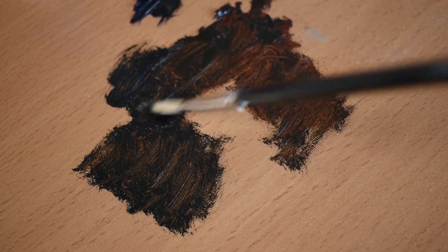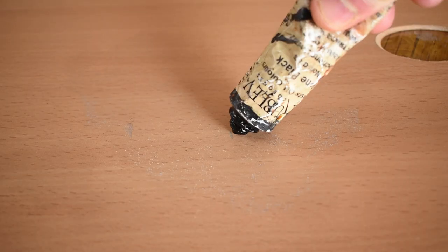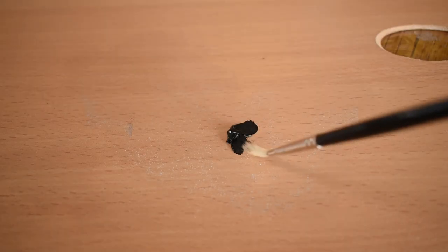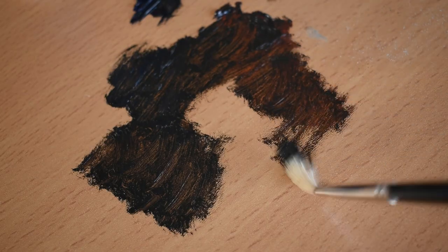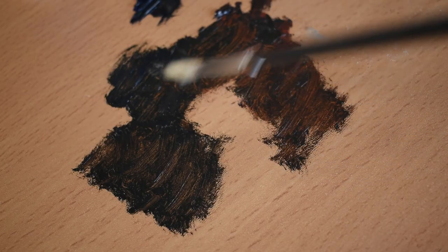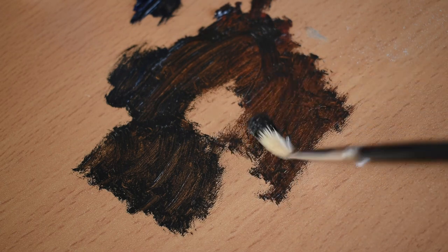Many masters of the past and today's professional artists have a similar formula when it comes to mixing darks for shadows. Instead of using tube black paint, which can solidify shadows and cause them to look flat and opaque, they use what is known as a chromatic black. Chromatic blacks are mixes of dark, mostly complementary and transparent colors.